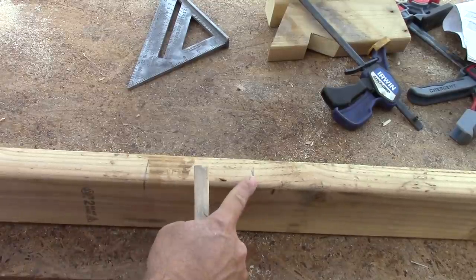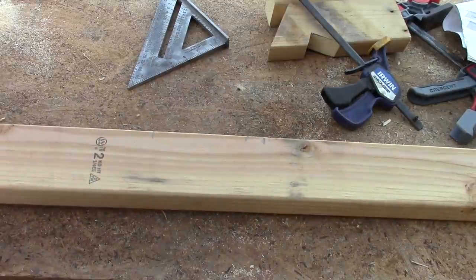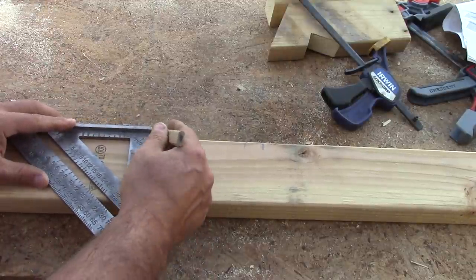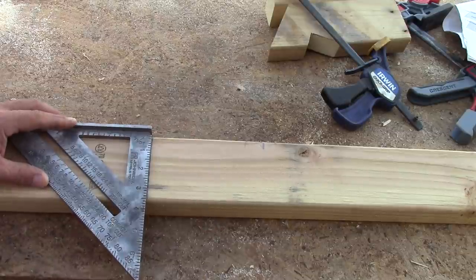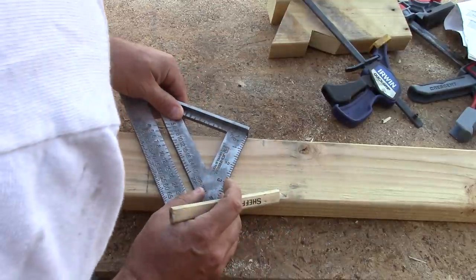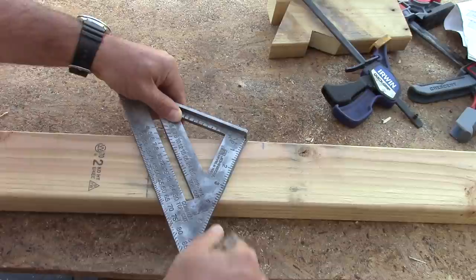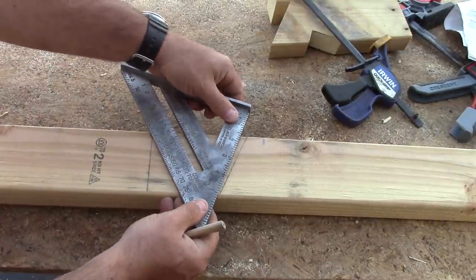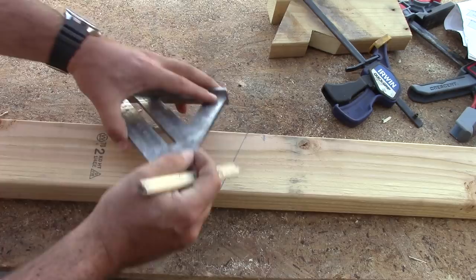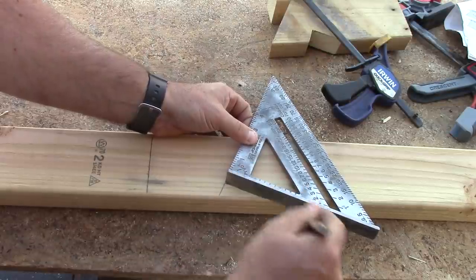I've measured down and marked where my bird's mouth is going to go, and this is my rafter tail which you'll need to calculate on your own. I'm just going to extend these lines down — this is the end of the rafter tail. For the bird's mouth, go to your hip and valley scale and once again set it at 7 because I'm doing a 7/12 pitch. Then for my bird's mouth I'm coming up from the bottom 7/8 of an inch, marking it, and then cutting my bird's mouth using my speed square.